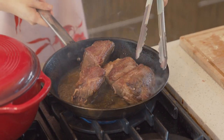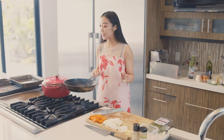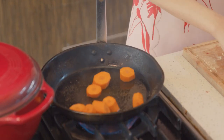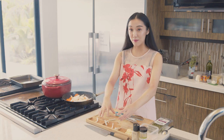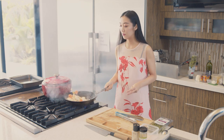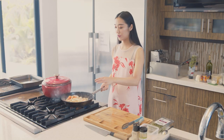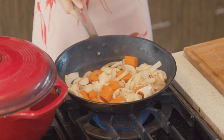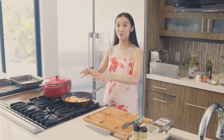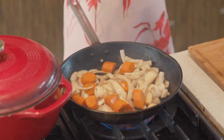Once your beef is done searing, we're going to place it into our dutch oven. You'll notice that there's a lot of excess oil — we're going to dump this and sear our vegetables with the beef fond. The purpose isn't to cook our vegetables; it's to caramelize them for flavor. You almost want to get a nice golden brown color on your vegetables. The onions, since they have a higher sugar content, will caramelize faster. It's important to use a heavy-bottomed pan so you can get a proper sear on your vegetables as well — don't use anything non-stick, as those generally don't heat up fast enough.